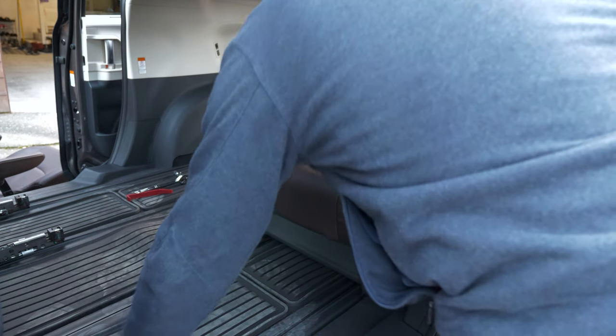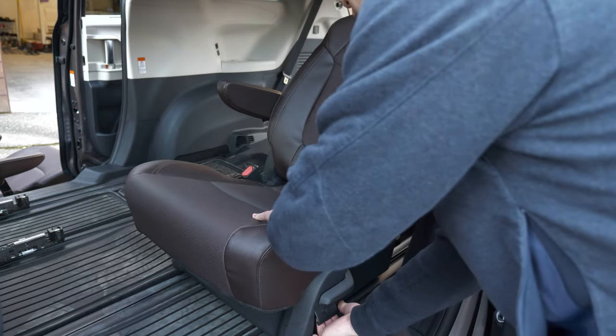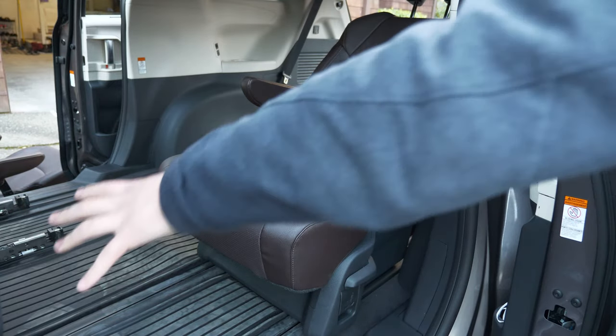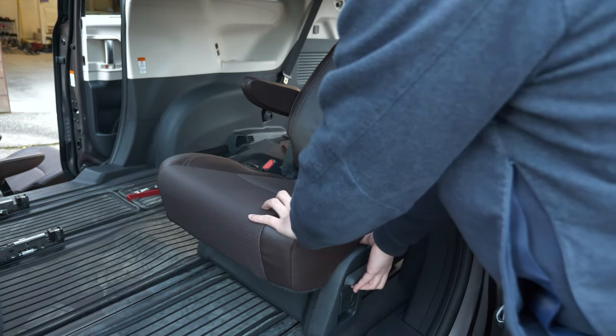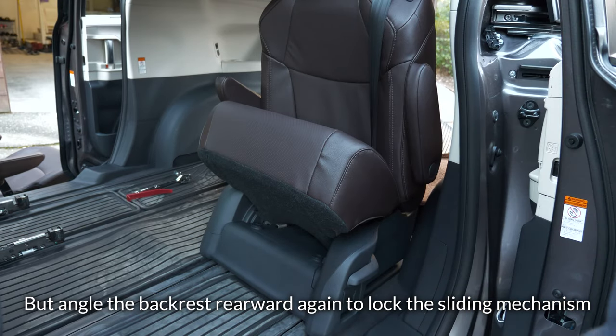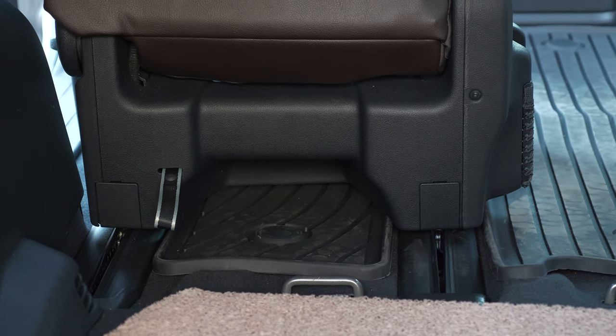Now we're ready to work on the seat. I recommend putting the seat in a middle position so that you have enough room to work on both sides. I'd also recommend collapsing the seat so it gives you more room to work on the bottom. Let's expose the easiest side first.